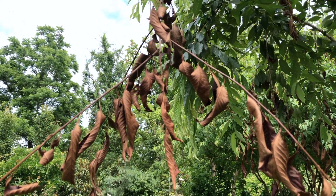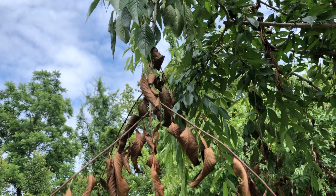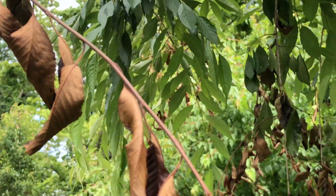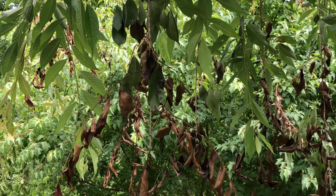Do you see these dead leaves on your trees and shrubs? This is caused by the female cicadas that we showed you in the last video. Let me show you how this happened.